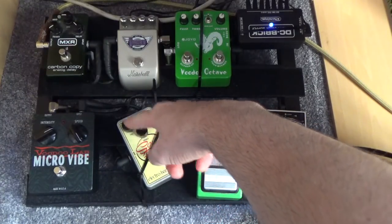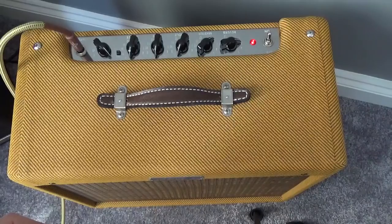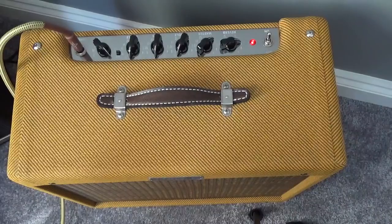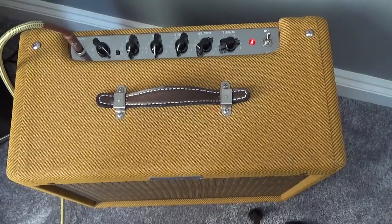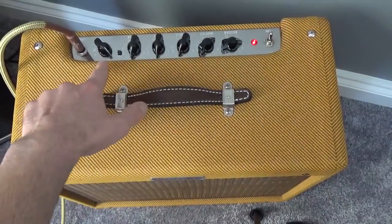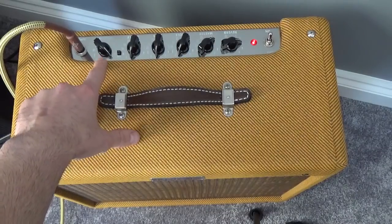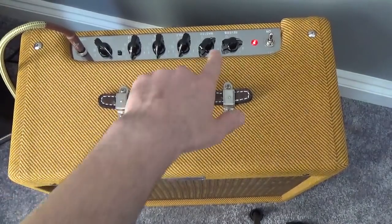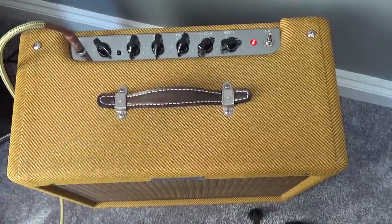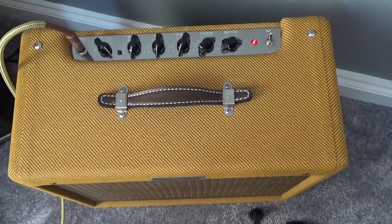On the Soul Food I've got the drive down, volume is about halfway, and the treble's in the middle. The amp I'm using is a Fender Tweed Blues Junior. The EQs are all in the middle, and although it says volume, to me this is more the gain — I've got it about a third of the way up and the volume turned quite low down because I'm at home. That's the amp and pedals I'm using.